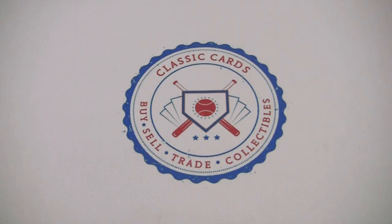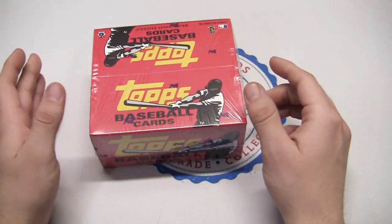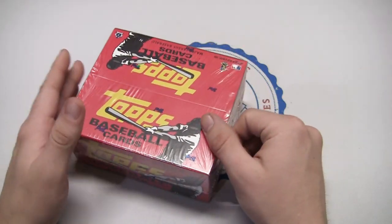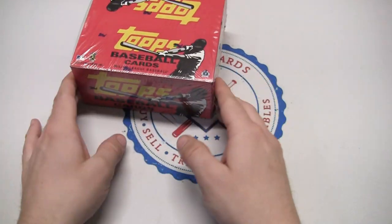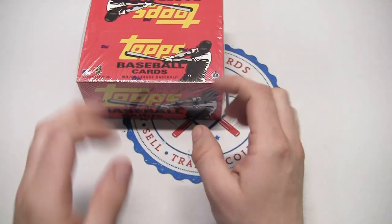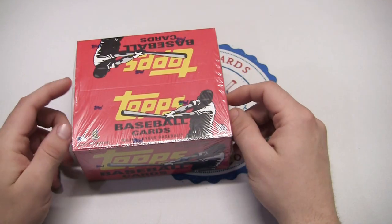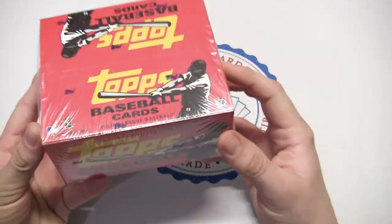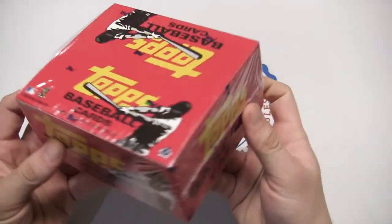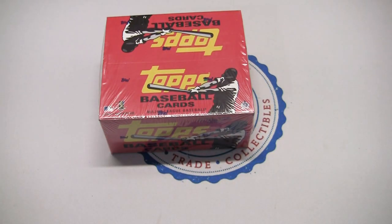Hey what's going on guys, this is Eric back with Classic Cards. Today we have a box of 2008 Topps — it doesn't say too much on the box, so not sure if it's series one or series two. I'm hoping it's both so we can see both sets. I'm guessing this is a retail box — 24 packs per box.